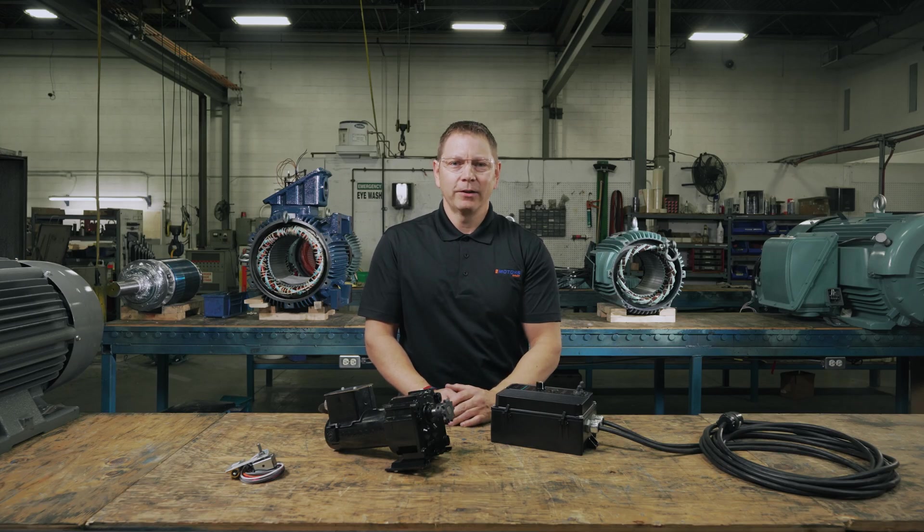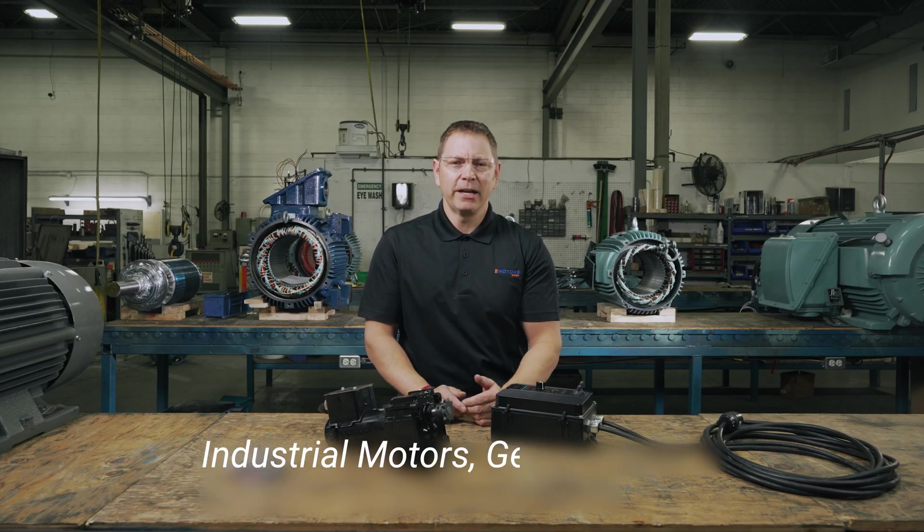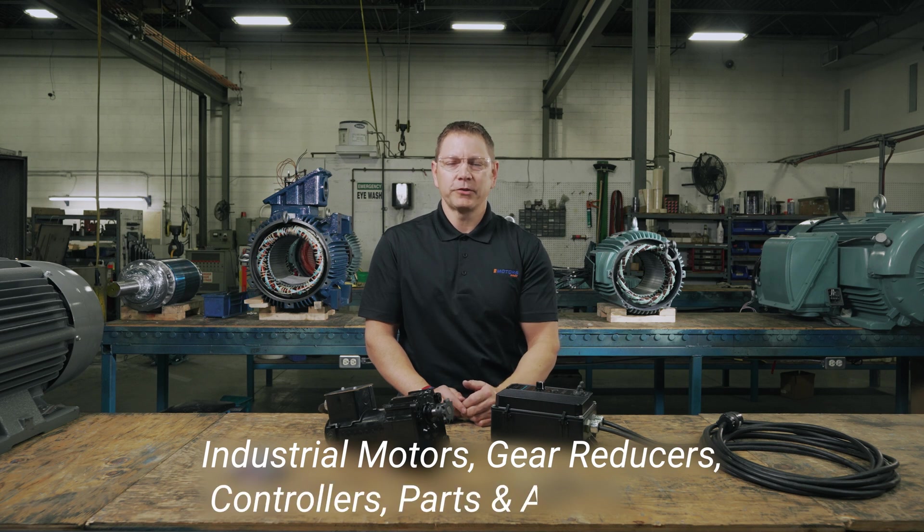I'm Keith with eMotorsDirect, your source for industrial motors, gear reducers, controllers, and accessories across Canada. Thanks for watching, we'll see you next time.